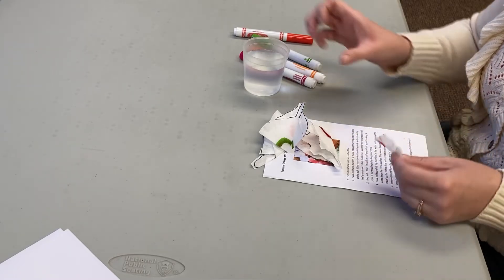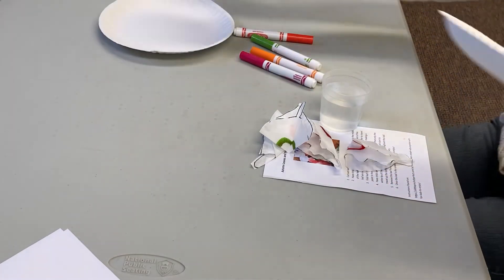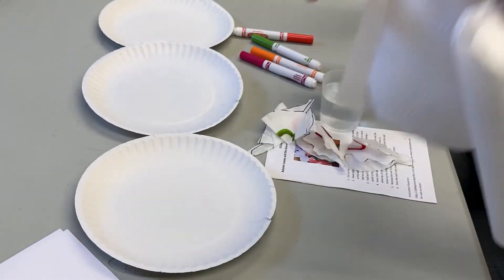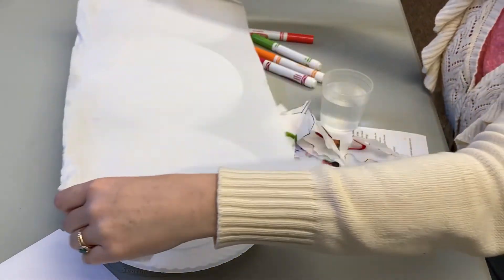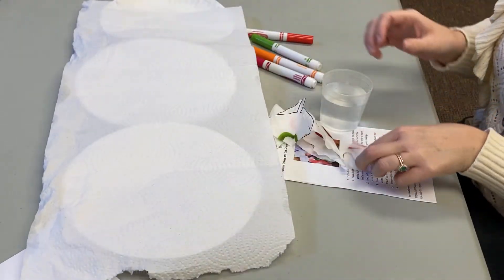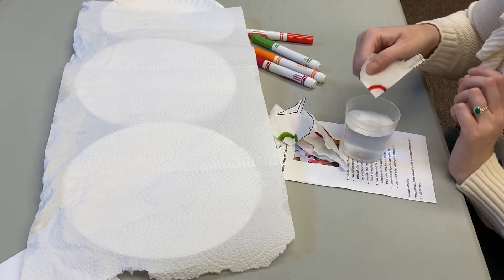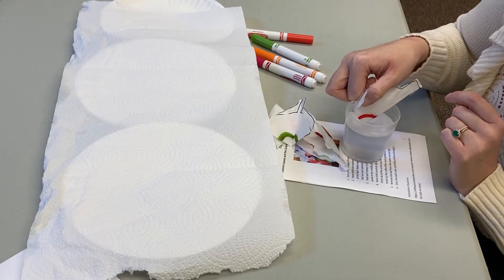Next, we're going to dip it into the water. Make sure to have something nearby for the leaves to dry on. I'm using paper plates and paper towel. Now we're going to dip just the white part in and watch how the color moves.